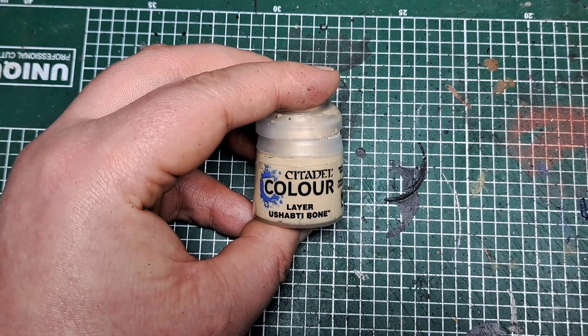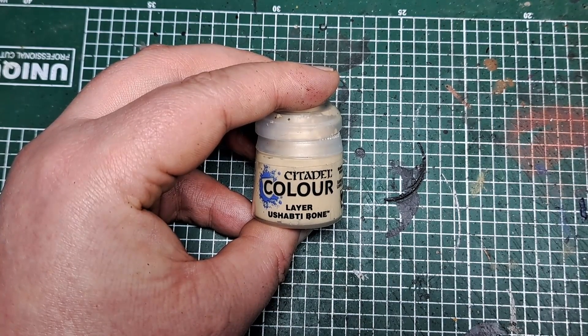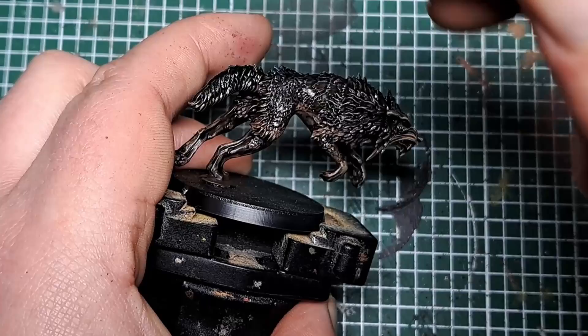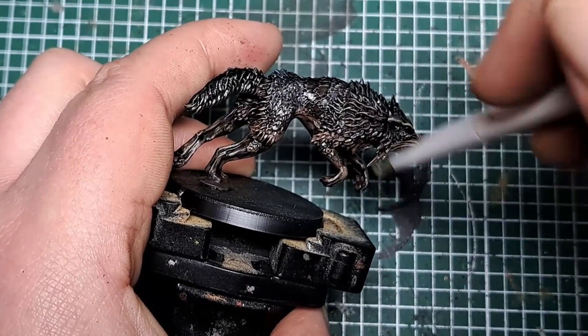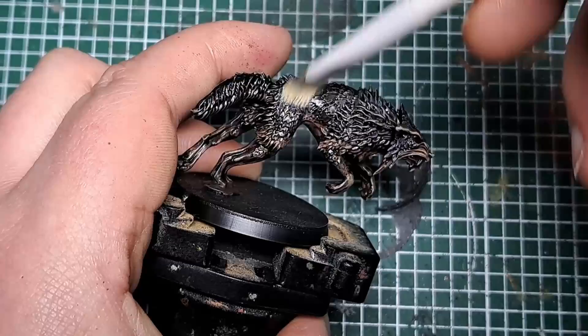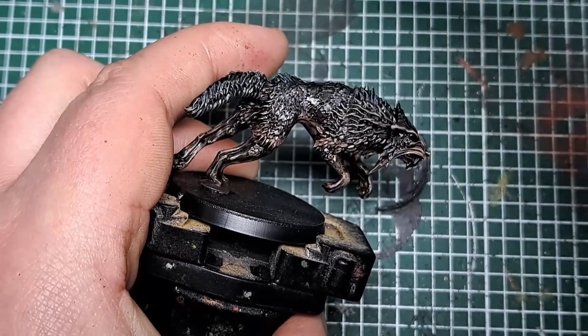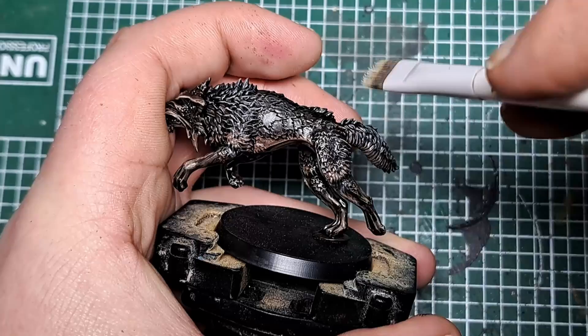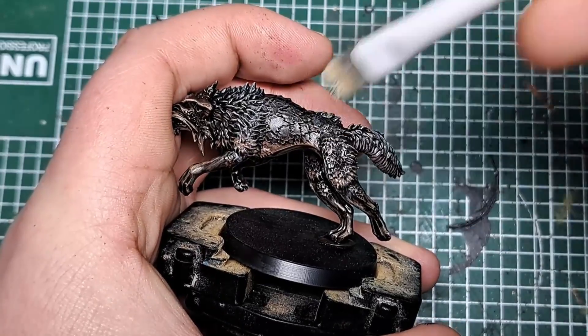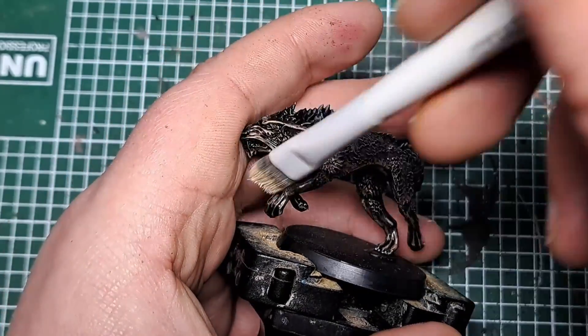Now with some Ushabti Bone again I'm going to come in and give a really light dry brush, focusing just on the fur this time. Just make sure you catch the most raised areas of the fur with a light dry brush of Ushabti Bone. This will once again pick out those raised areas without being too stark, and just really catch all of those strands of fur on the model.